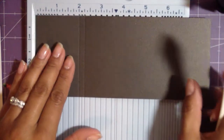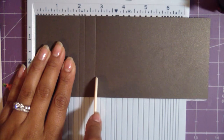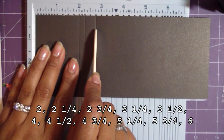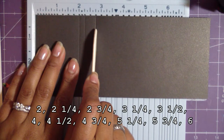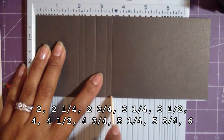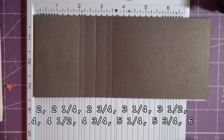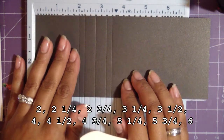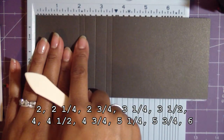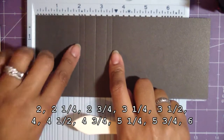From there, score at two and three-quarters — so there's a half inch between the two-and-a-quarter mark and this one. Then at three and a quarter — another half inch gap — and then a quarter inch over from that at three and a half. So the pattern is: two inches in, then quarter, half, half, quarter. You're going to do that pattern three times. It's basically quarter, half, half, quarter repeated.